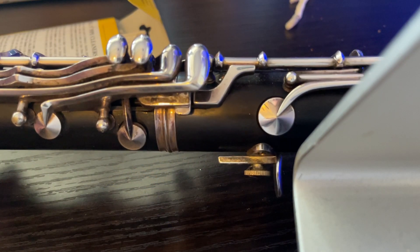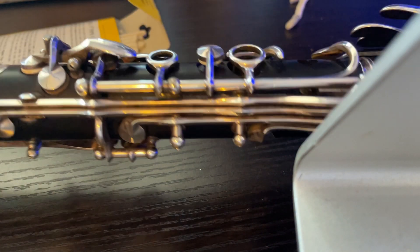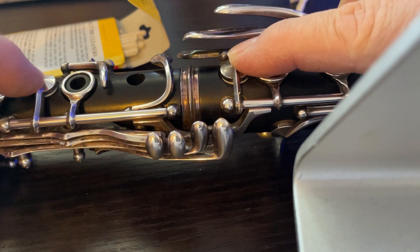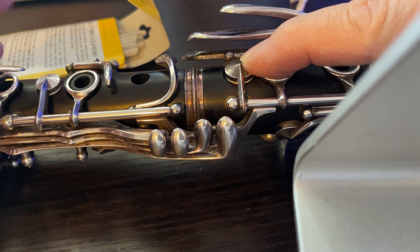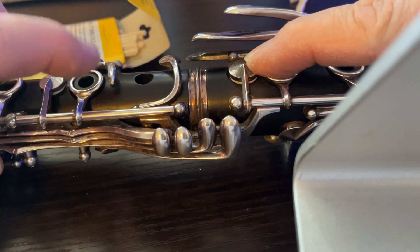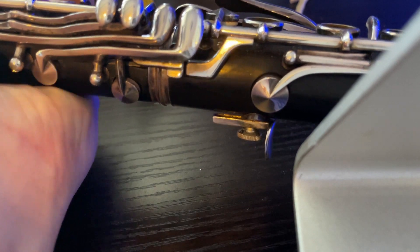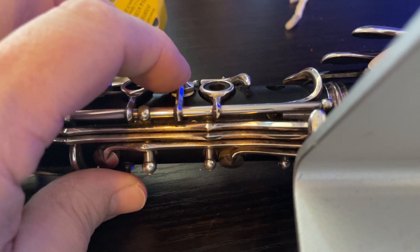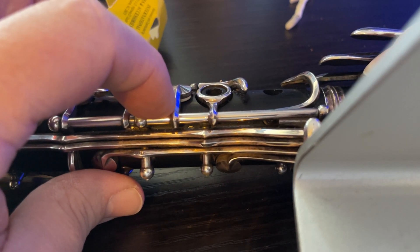This is representative of where my clarinet is adjusted, because to be adjusted properly we need this key and this key to be closed — this one presses this one down. There should be no motion over here, nothing. If I adjust my clarinet just ever so slightly in the wrong place, what we'll find is motion here, which means this one's not closing all the way, so my one-on-one Bb will not work.